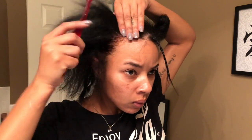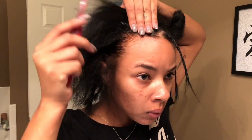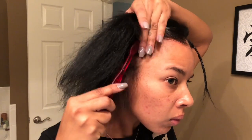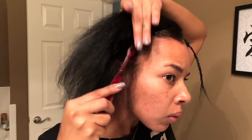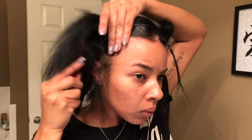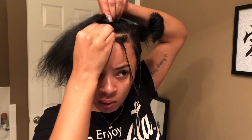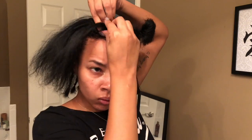I went ahead and fast forwarded to the part where I'm almost done with my braids. Right here all I'm doing is putting a little Ampro gel on my edges just to kind of keep my braids smooth. This part is also where I realized I needed to leave a little bit more hair out than I had previously sectioned off.